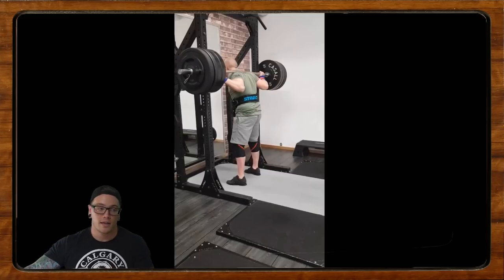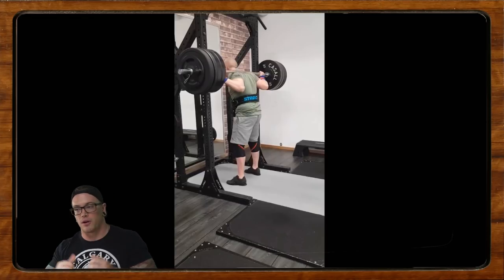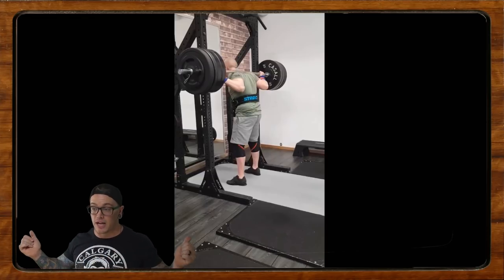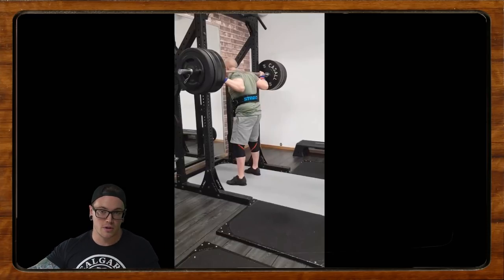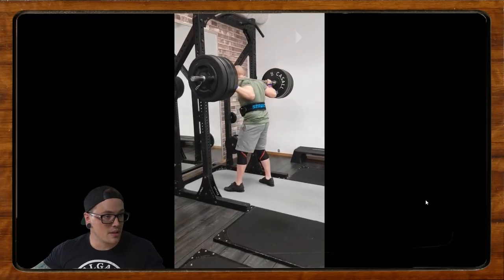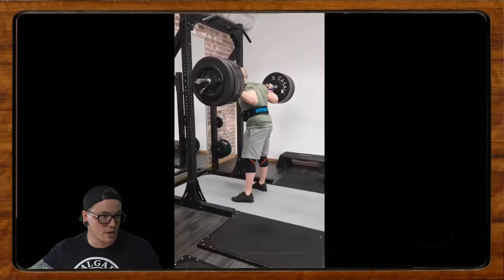That's something that for me has always helped me get tighter, feel tighter, use my back a little bit better, and maintain a better position and tightness. Now if the bar is feeling really heavy, creating some more tightness can oftentimes make that bar during the unrack feel a lot lighter. So: if you can get tighter, it feels lighter.